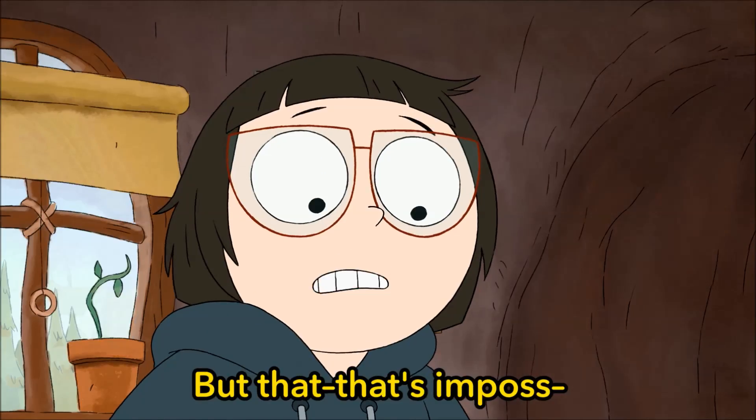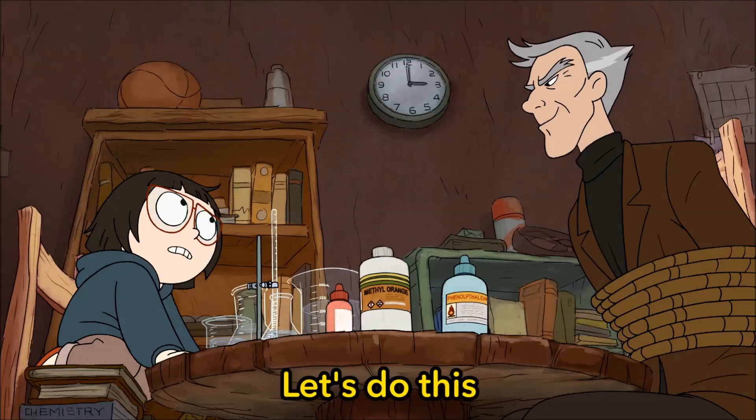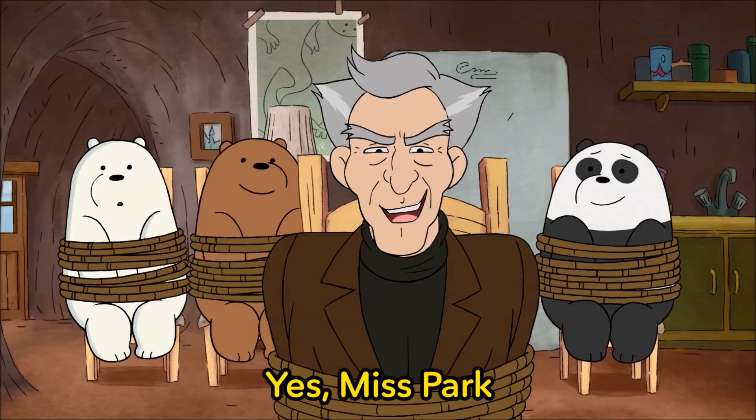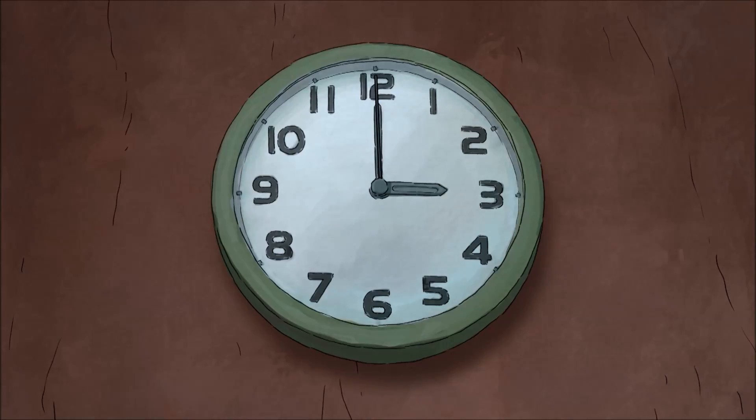But that's impossible! Fine. All right, Lamplight, let's do this. It's all you, Chloe. Go, Chloe! Yes, Miss Park. Impress me. Your time begins... now.